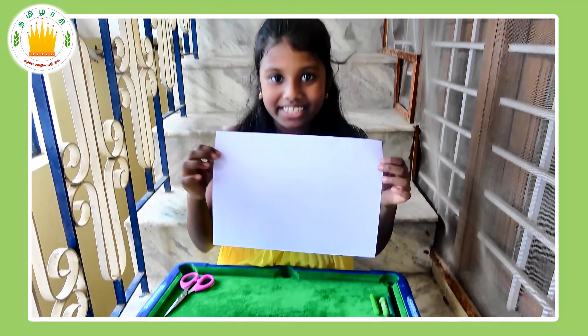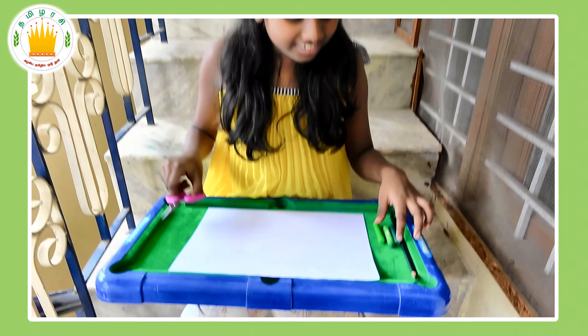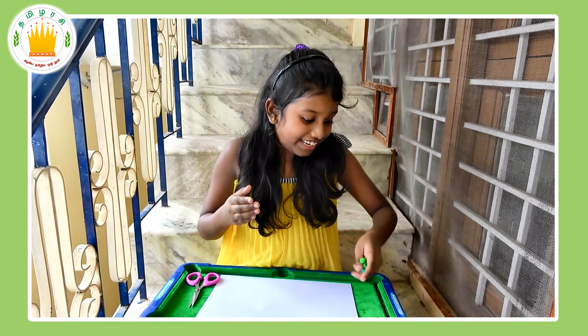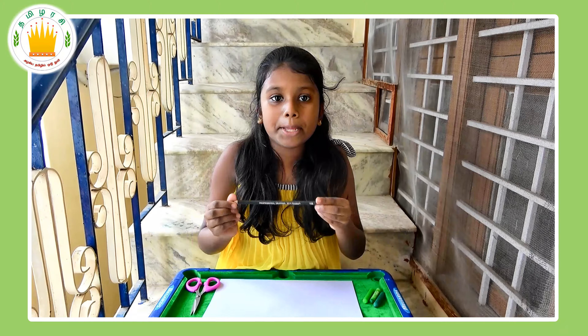The supplies we need are a piece of paper, a scissor, green colors — your favorite shade of green — and a 10B pencil.